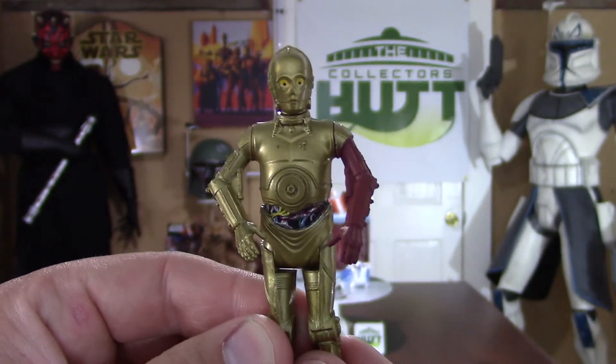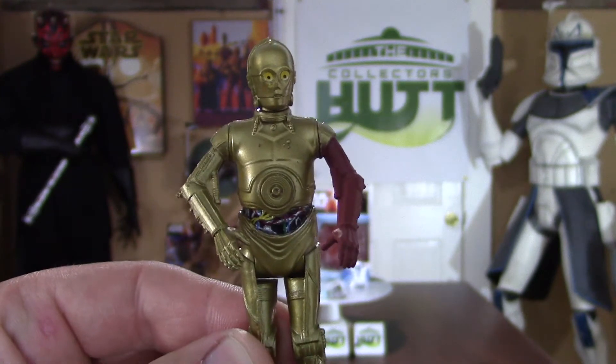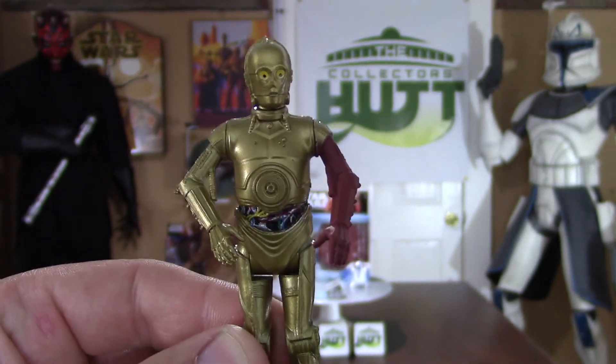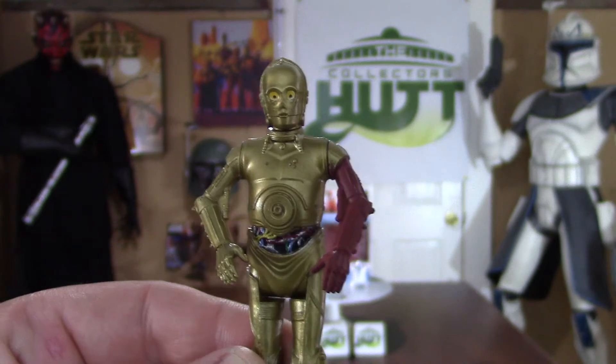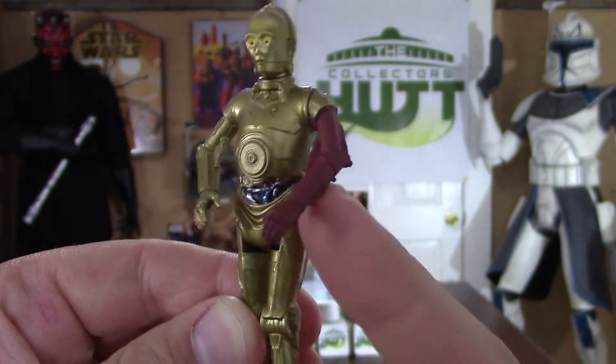I got lucky and found this pack at our Target, so if you guys see it definitely pick it up — it's totally worth it. I know they're very basic figures and we all have like 50 C-3POs and R2-D2s, but you can never have enough. And come on guys — red arm!